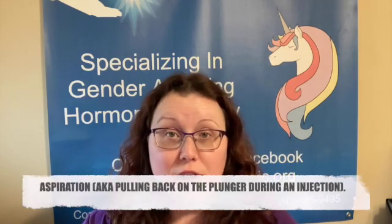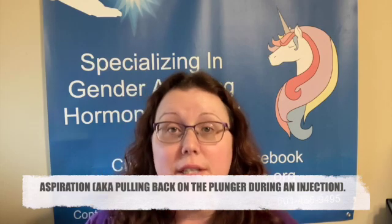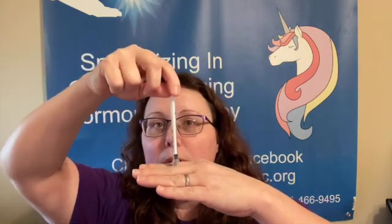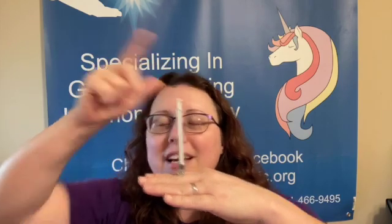The topic today is aspiration when you're doing an intramuscular injection. Do you need to do it? Aspiration itself is the practice of pulling back on the needle plunger before you inject the medication — you stick the needle and then pull back to see if you get blood return before you inject.